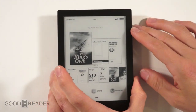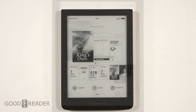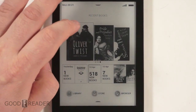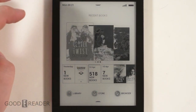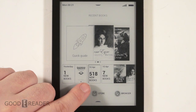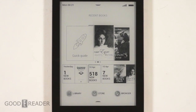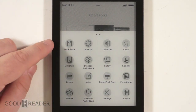Alright, let's take a look at the software. This is the main home screen — I like it. It has a carousel of books that you have recently added to your device, purchased, or opened. You can see that yesterday we added one new book to the e-reader, and on April 10th, 518 new books were added because that's the date it was actually released. Then on April 10th we added another seven.